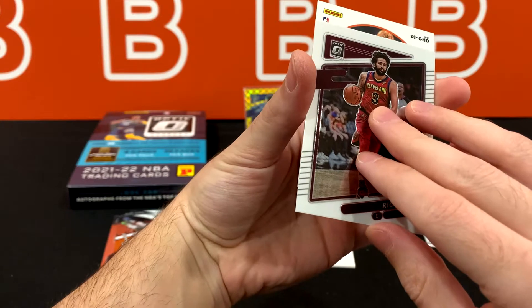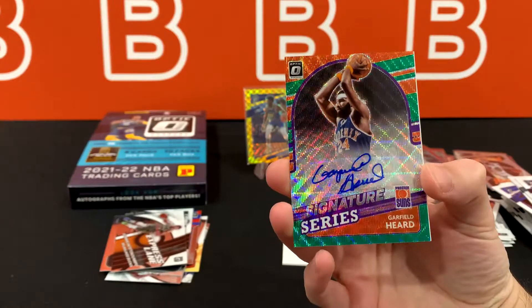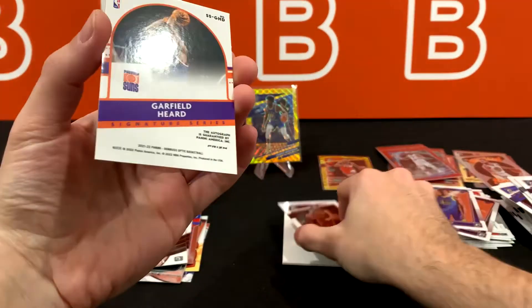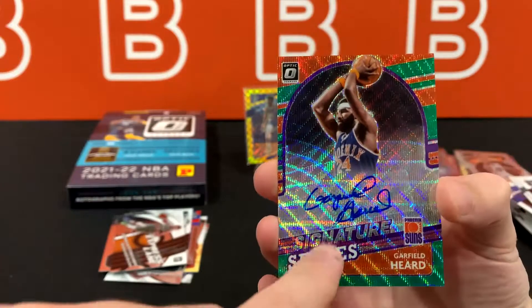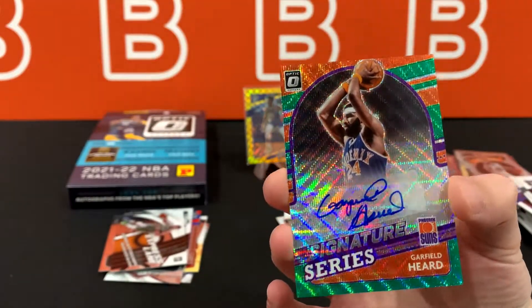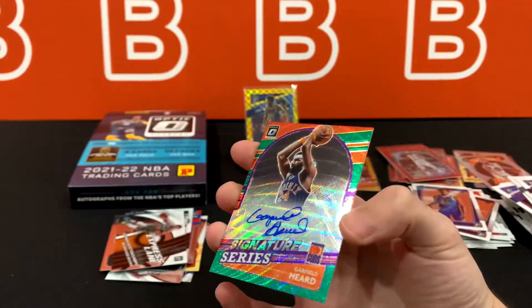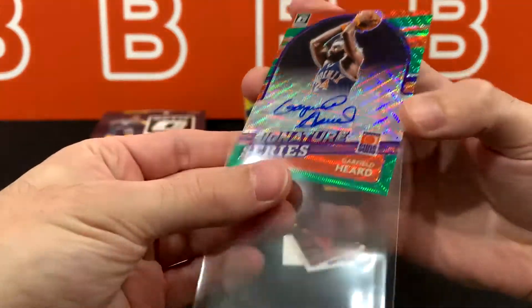GHD — let's flip it around. Garfield Hurd. Did not expect to see a Retro Auto here — but look at that, throwback Suns Auto. Auto looks really clean actually, except for the bottom here — probably just a little bit off the sticker. But this one is also very off center. Maybe quality control on the surface got a little better, but the borders or their cutting machines still need some work.